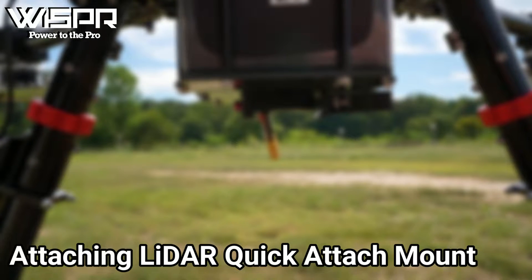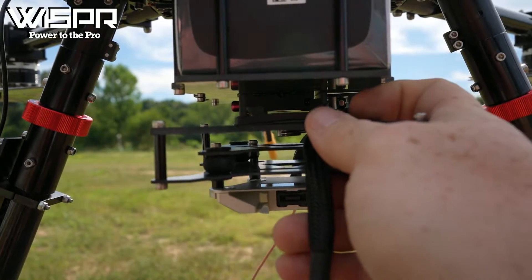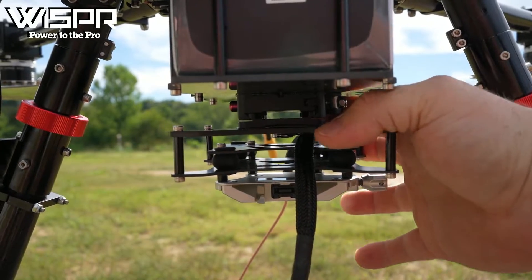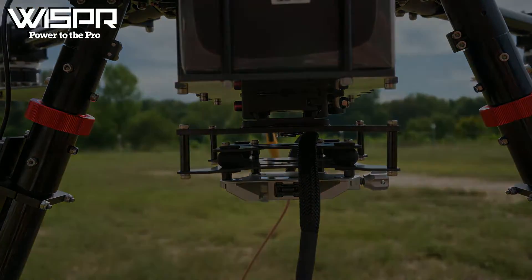Attaching the LiDAR Quick Attach Mount: slide the LiDAR Quick Attach into Whisper's dovetail mount with the open port on the Quick Attach positioned to the front of the drone. Press down the lever on the dovetail mount after sliding in the mount.